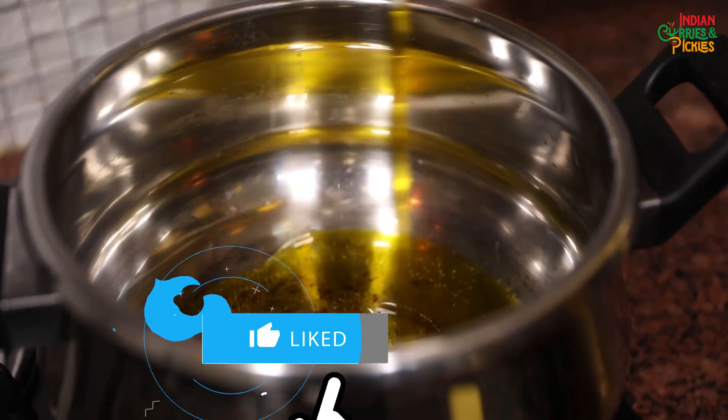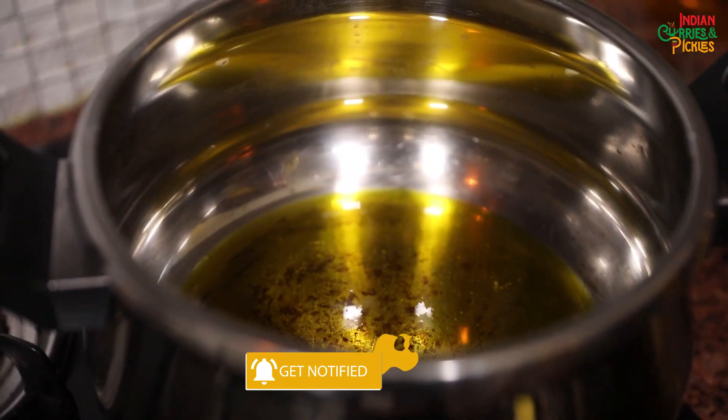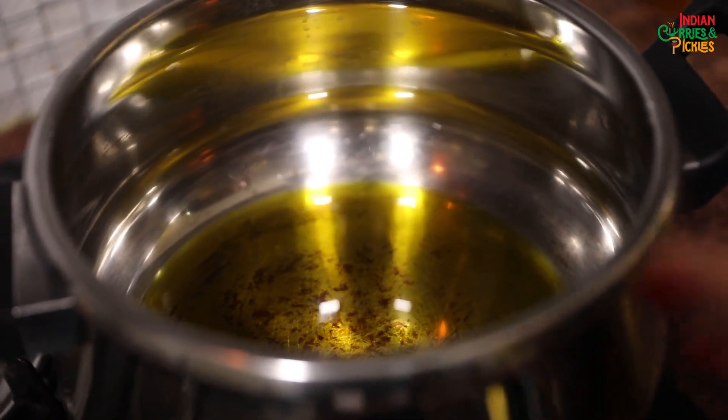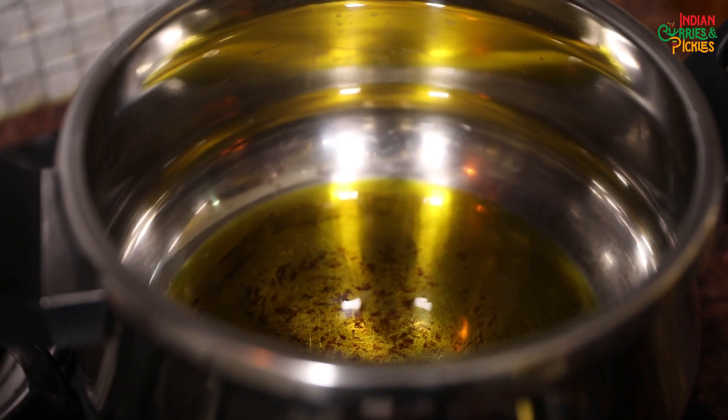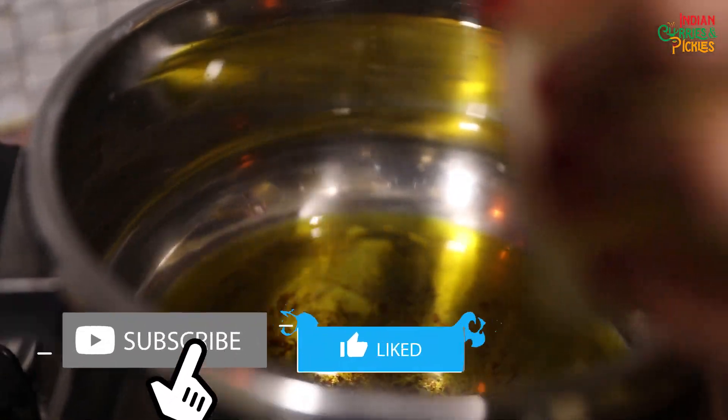Now first we are going to add some mustard oil. I make my biryani in both mustard oil and desi ghee — I never use refined oil. You can try this; it will give a very nice aroma to your biryani. I'm going to add two spoons of desi ghee now for the flavour.